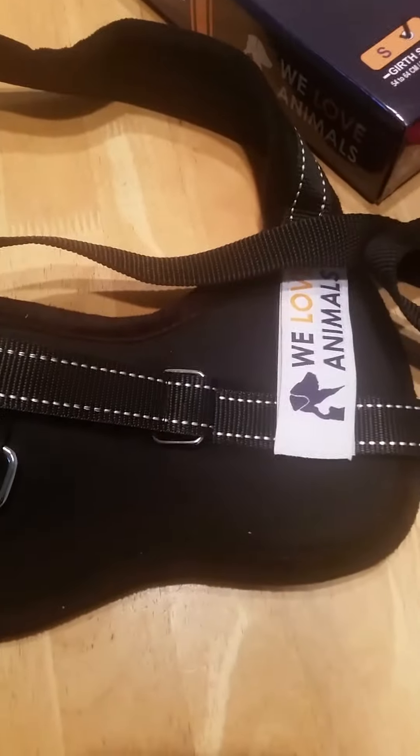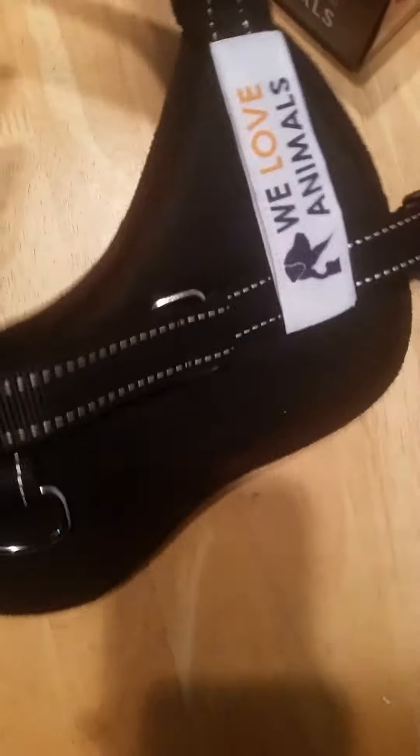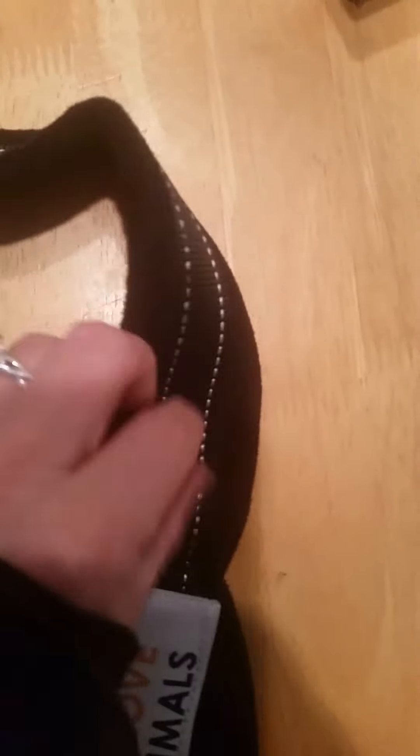It says 'we love animals' on it and it's very nice. But this small size is rated for a 21 to 25 inch dog, and it is too big for my dog. My dog is a five-pound chihuahua; the girth is only four inches around and the length is only twelve inches. I'm thinking about modifying it by shortening it — it fits around the waist but it's too long. I'm thinking about sewing it down on both ends.